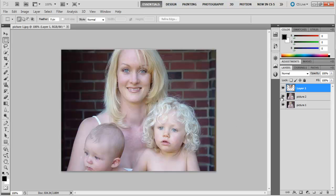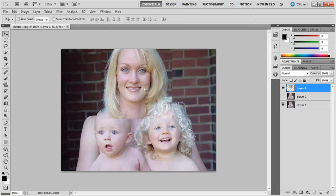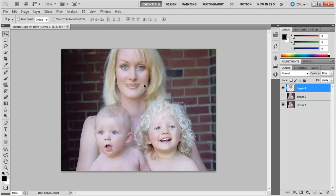Now you need to do some fixing to the new layer. The first thing you need to do is make sure that the two images are aligned perfectly. For that, select the Move tool by pressing V. It is important to see both of the faces at the same time, so click the number 5 to put the opacity to 50%.